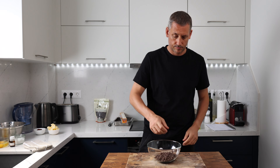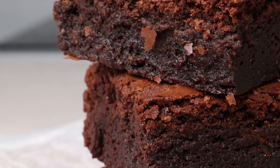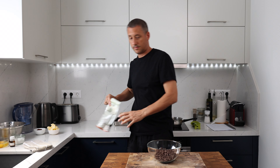Straight out of the gate I'm going to tell you that this is an extremely moist and beautifully firm chocolate brownie recipe. So if you're more from that cakey camp, I'm hoping this recipe is going to convert you.